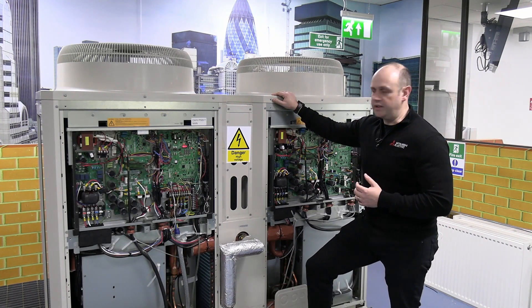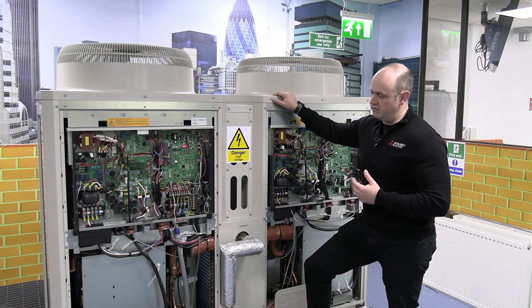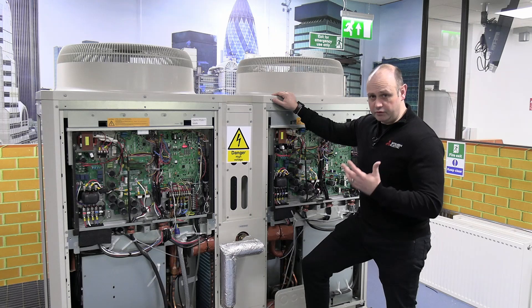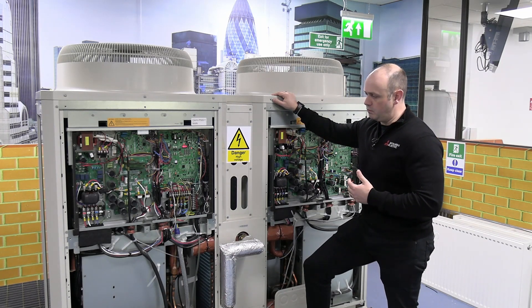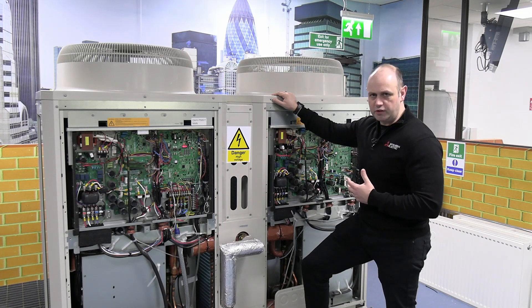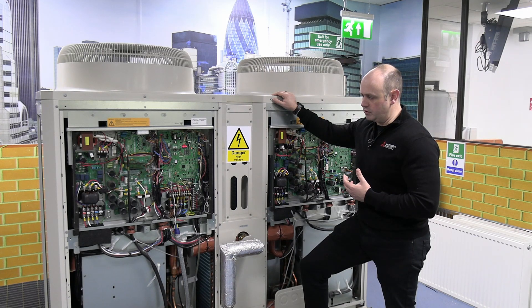What we're looking at here is a CHV P500Y. This is around about a 50 kilowatt heat pump system. If we're taking account for defrost and say around temperature — let's say we're working around zero degrees — we're probably looking at nearer to being sort of 43 kilowatts. So when we're doing our calculations, I'll be basing this around being a 43 kilowatt unit.